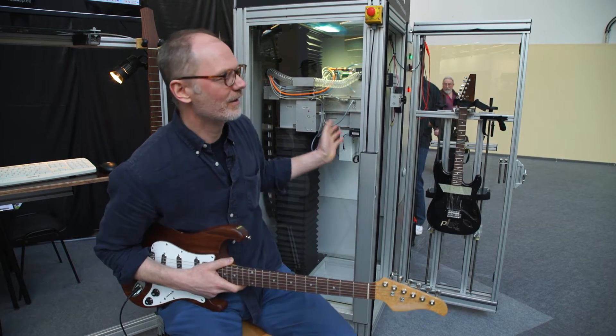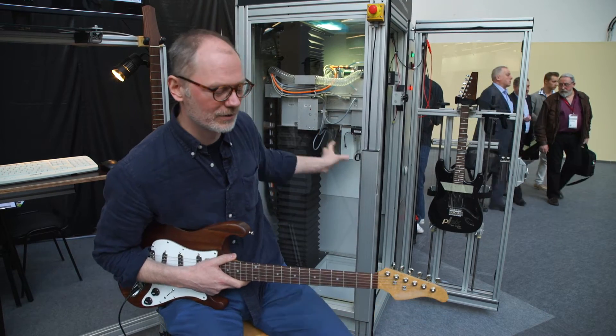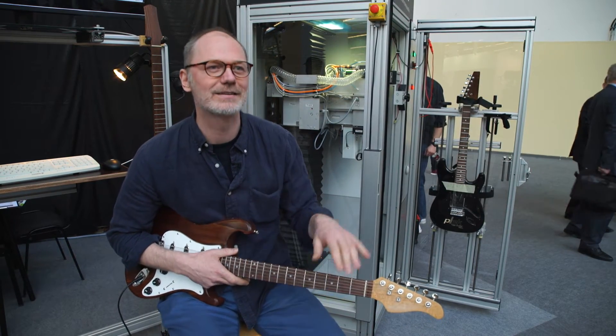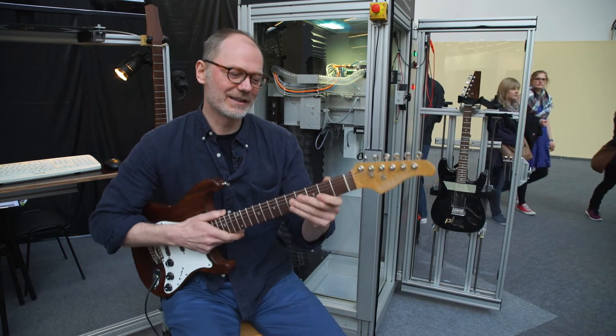The Kleck machine is here to demonstrate — we've used the Kleck machine to scan an instrument's string tension and level the frets. I'm going to use this neck as an example.